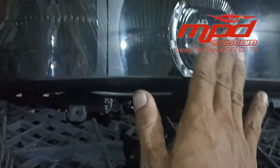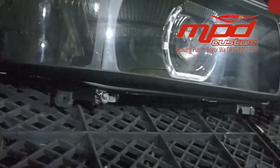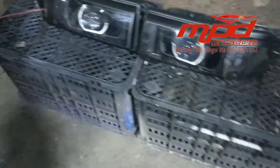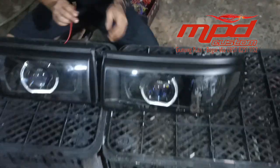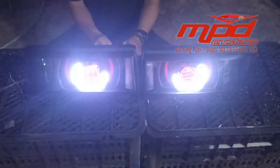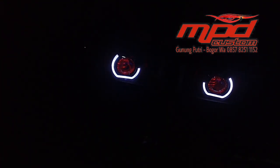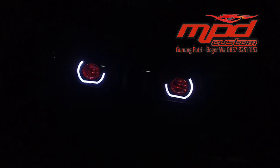Nah ini dia penampakannya. Kita coba tes lampu senjanya. Nah ini lampu senjanya — perpaduan antara warna merah dan ring angel-nya itu warna putih. Konsep BMW dengan serot BMW Sport 2,5 inci.